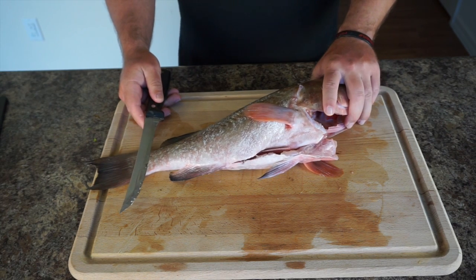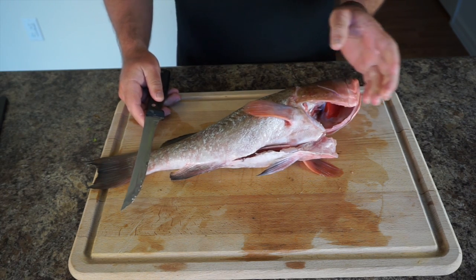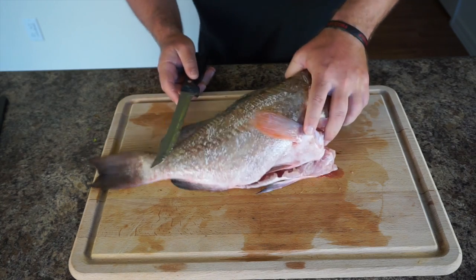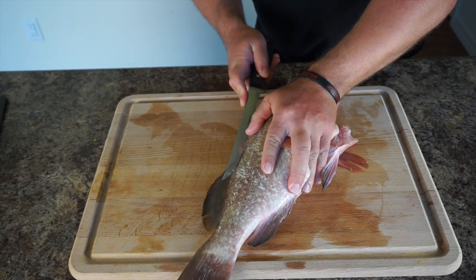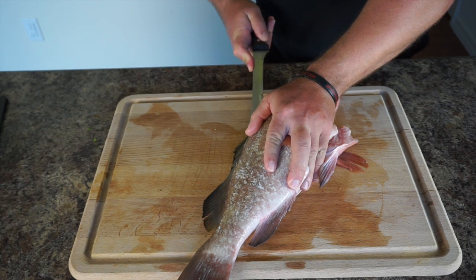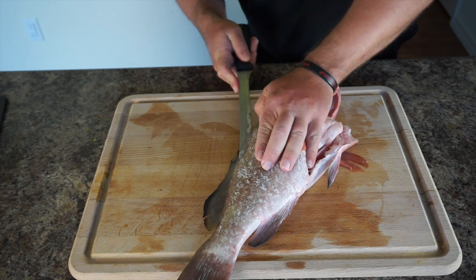The first thing we're going to do with this fish is fillet it, and then we're going to cut the head off to use for our soup. Usually to fillet, you want to begin here and cut along the bone.